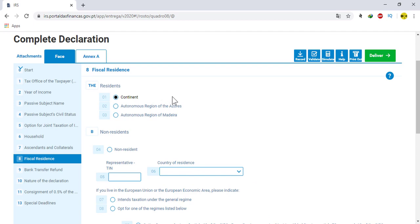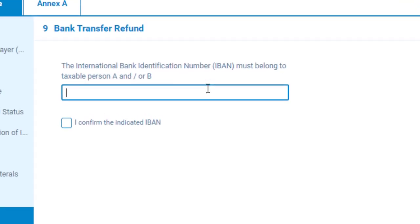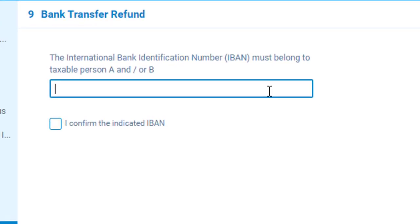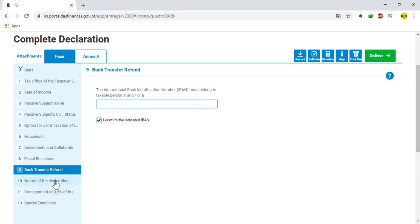Then go to number nine. In this number, you need to fill your international bank identification number so that if there is any return from the IRS to you, you will get it directly to your bank. Here fill your event number and tick the box icon from the indicated event. Then go to number ten.